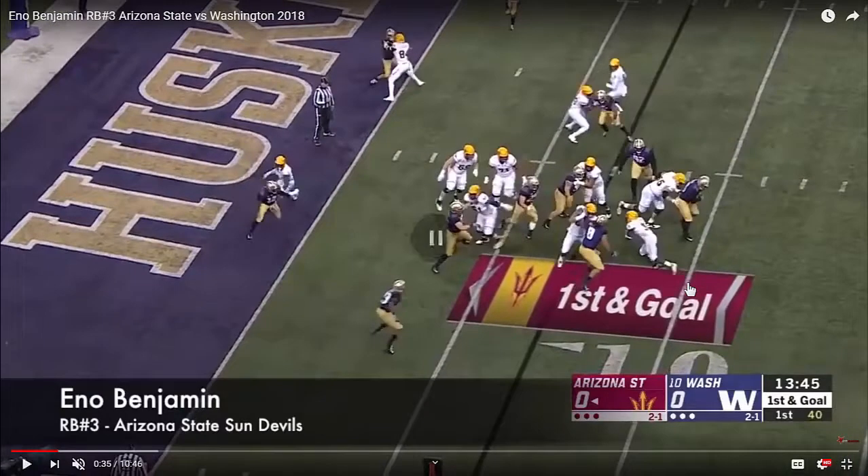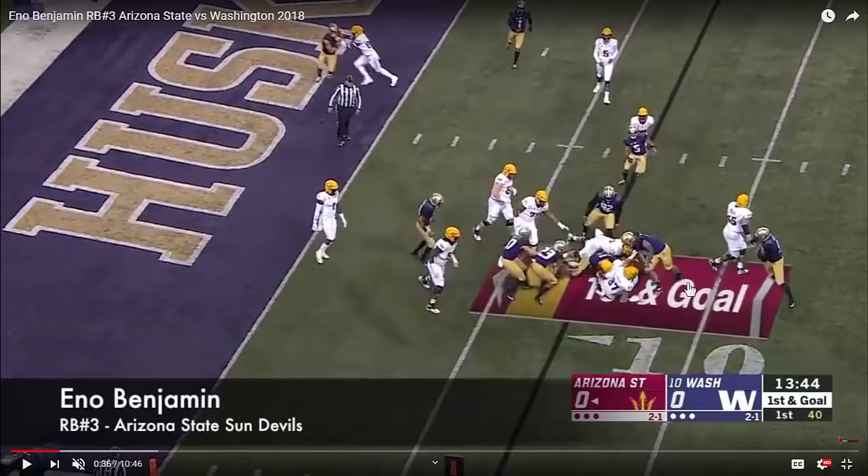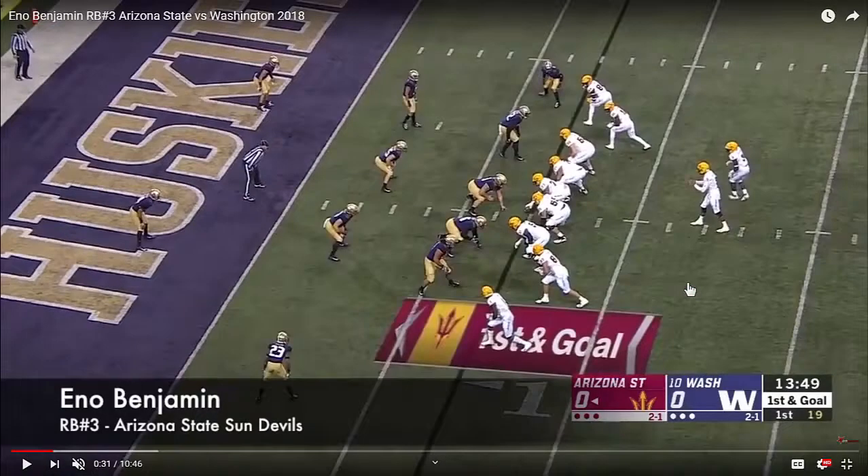He takes what he can get, gets quickly downhill, nice pad level, good body lean. He anticipates the defender hitting him head-on but loses very little on the play.